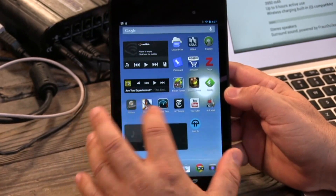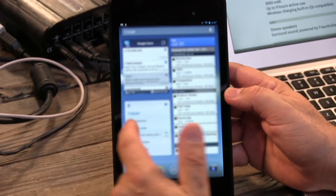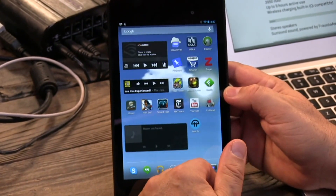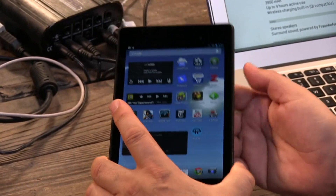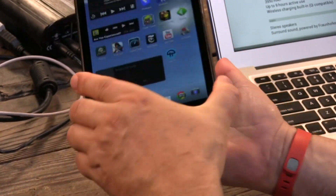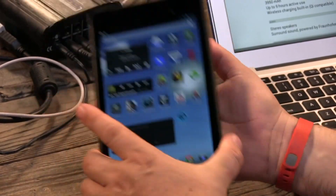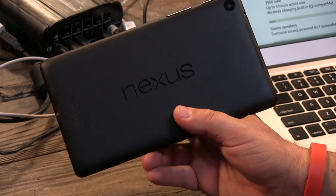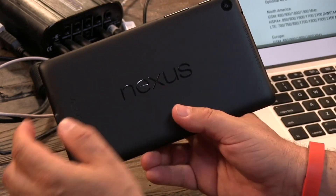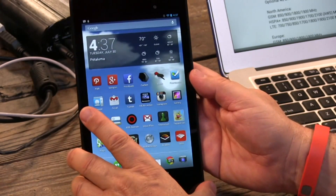Great battery life too — they put a 3,950 milliamp-hour battery in it, that's a big battery, nine hours of active use. I've had this for four days, charge it up overnight, and I don't plug it in again until I go to bed. It's got great battery life. I've already ordered a Qi charger because it has wireless charging built in — you can put it on any compatible Qi charger and it'll just charge up. They've also added stereo speakers — left and right speakers with Fraunhofer surround sound — something new.